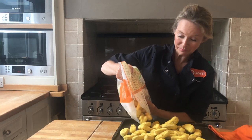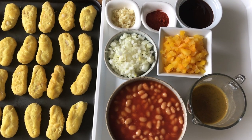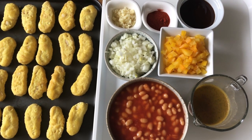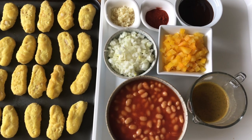You can hear it sizzling. Here are our ingredients for the Boston Baked Beans: low salt and low sugar baked beans, chopped onion and garlic, smoked paprika, a chopped yellow pepper — or you could use red — and some vegetable stock and barbecue sauce. I'm using three dippers per portion.